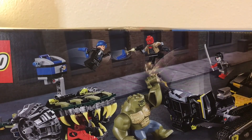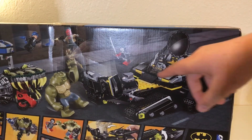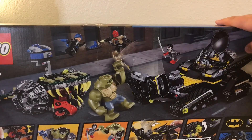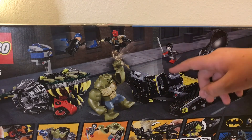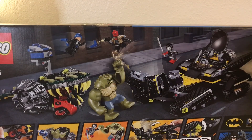On the back it shows a bunch of features you can do. You can open this up here, Batman can jump out. You can have Katana going at him. You can have Red Hood going at Captain Boomerang. Down here it shows a couple of things — looks like the Bat Tank can drop some bombs. Captain Boomerang can obviously throw his boomerangs.